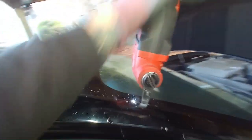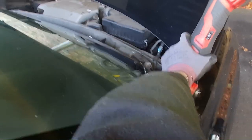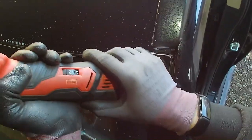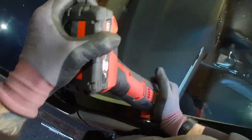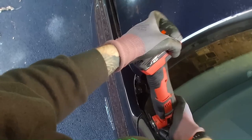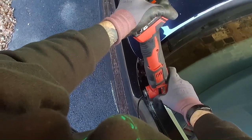I like to spray a little bit of glass cleaner on the edge of the glass to keep the blade cool so it doesn't overheat. In this video I've gone around the glass with two different sizes of blades: a small 19mm blade and then a 25mm blade, which gets right around the sides and the top.